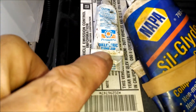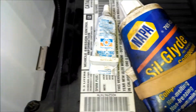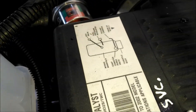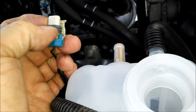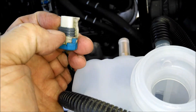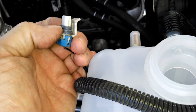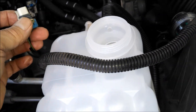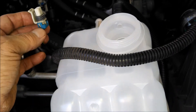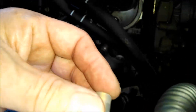I'm going to put some dielectric lubricant on the connection, just on the rubbery — probably some silicone — part, just to make it go together good and keep it weatherproof. These are actually pretty good connections these days, but a little extra won't hurt. I'm also going to put some silicone glide on the two hose connections, just so the hoses go back on there.